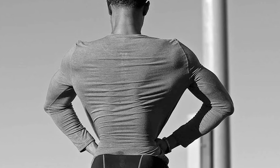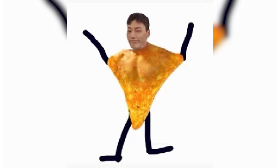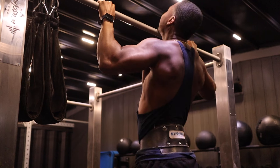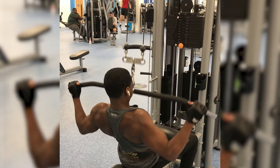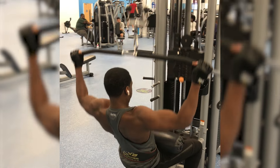To get a wide back, you really need to focus on developing your lats. This will help you develop that nice V-taper, or looking like a human-sized Dorito. When you think of building bigger lats, we tend to think about doing pull-ups for calisthenics guys, or doing pull-downs for bodybuilding bros out there.